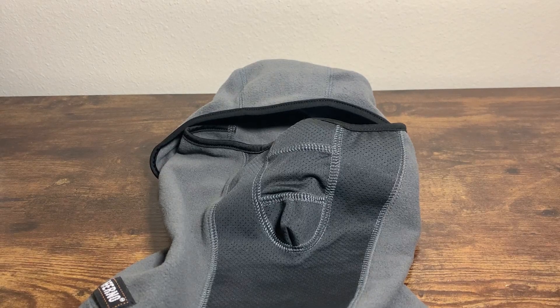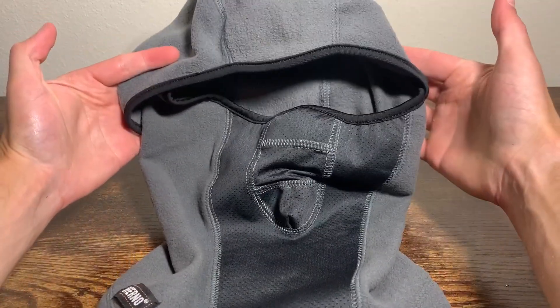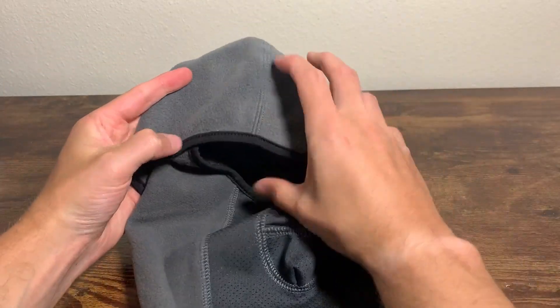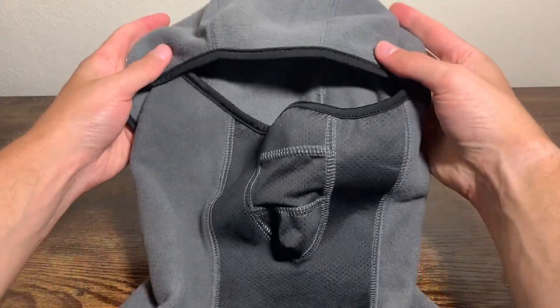Here's a closer look at the Inferno ski mask. It is actually really comfy. So this is what it looks like and the feel of it. It's very, very soft. It should hopefully keep me pretty warm.